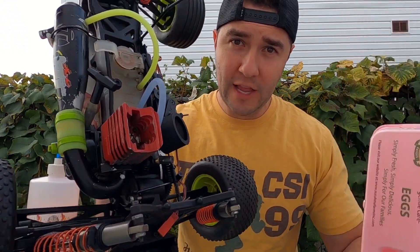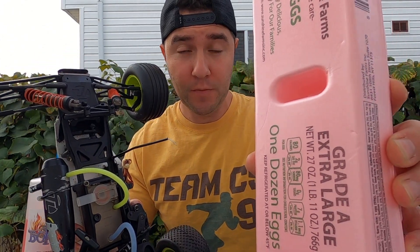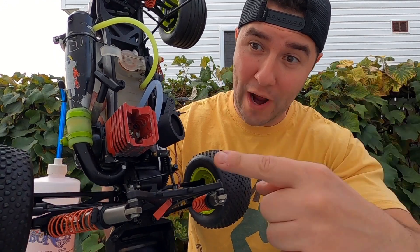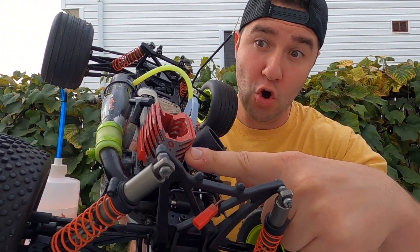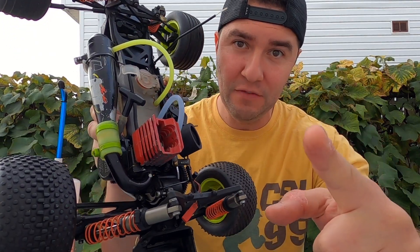What is going on nitro gang, and welcome to the nitro kitchen. In this video I am hoping to eat eggs right out of the cooling head of this most significantly famous and collectible OS 12 CVX engine.